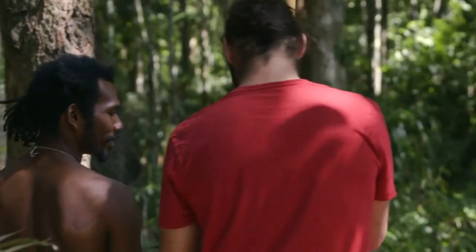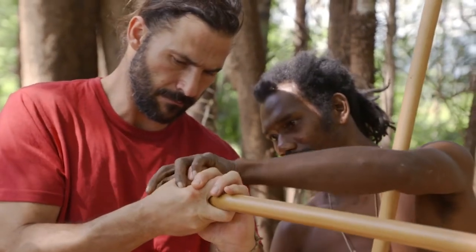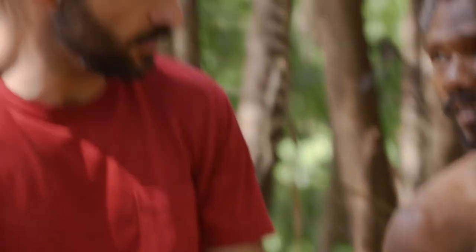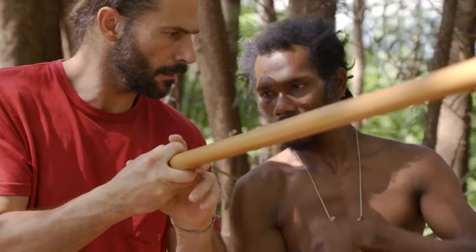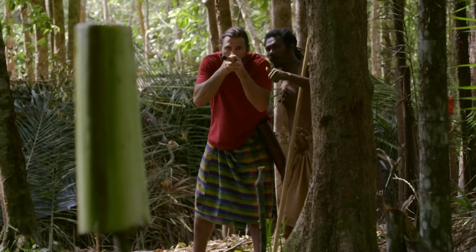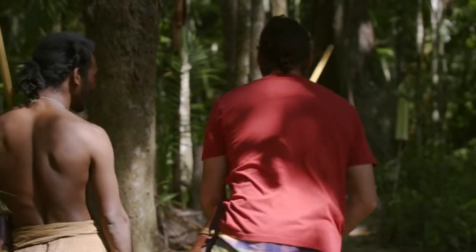So how do you hold your hands? Just put that on the bottom. So you lock your two index fingers up on top. There we go — yeah, bullseye!